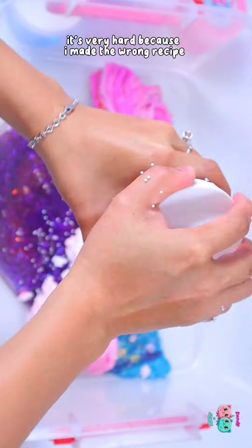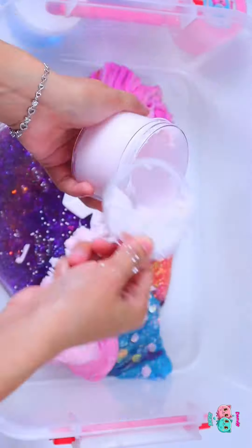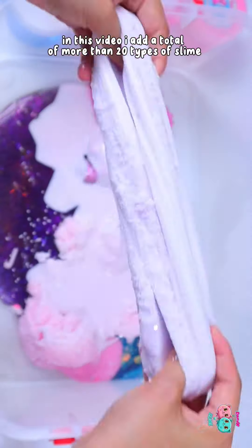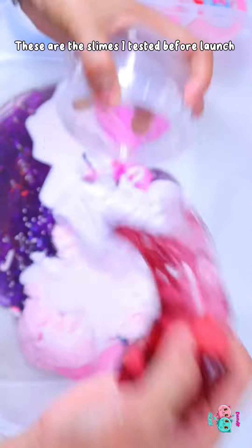It's very hard because I made the wrong recipe. In this video, I add a total of more than 20 types of slime. These are the slimes I tested before launch.